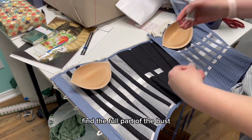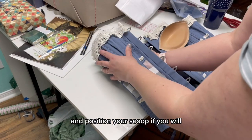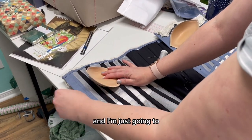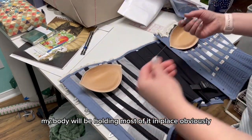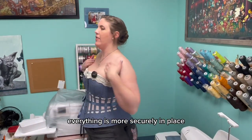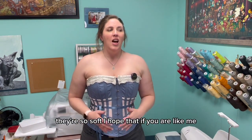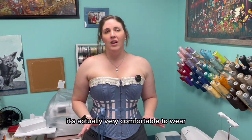All you have to do is find the fullest part of the bust and position your cup — your scoop, if you will. You want to fill this area up with the padded part facing down, and I'm just going to whip stitch it in. It doesn't need to be super secure because my body will be holding most of it in place. This is it — this is the final. You can see it fits so much better. Everything is more securely in place. This is such a comfortable corset. They really did a wonderful job on the materials — they're so soft. I hope that if you are like me and just a little off the standard, this tutorial helps you get the perfect fit, because when a corset fits right, it's actually very comfortable to wear.